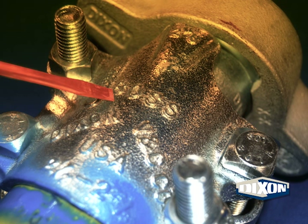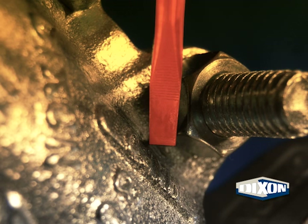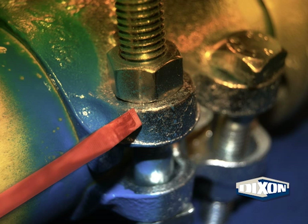Check the clamp body for cracks and excessive wear. An example of excessive wear would be the word BOSS, as shown here, is no longer readable. Check the junction of the clamp body and all bolt lugs for cracks, as well as the perimeter of each bolt lug for cracks.